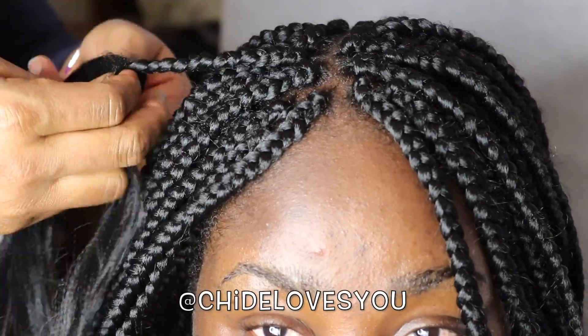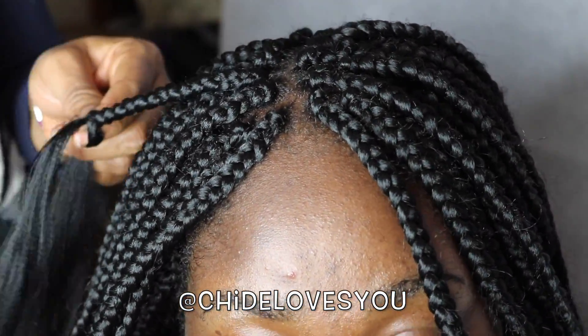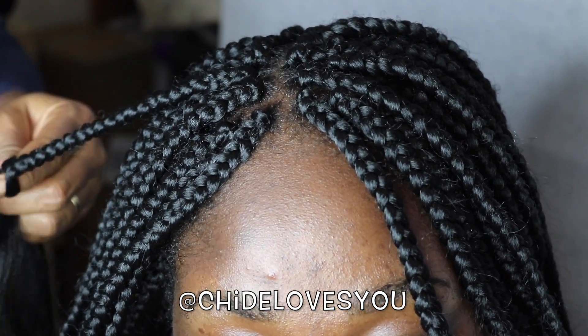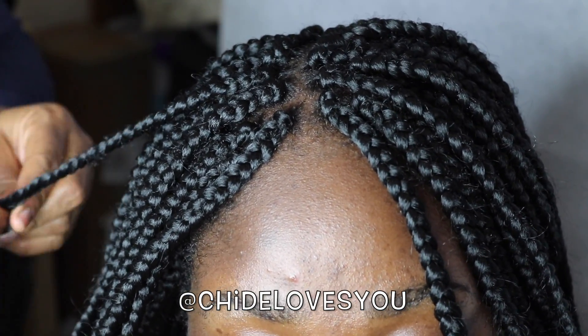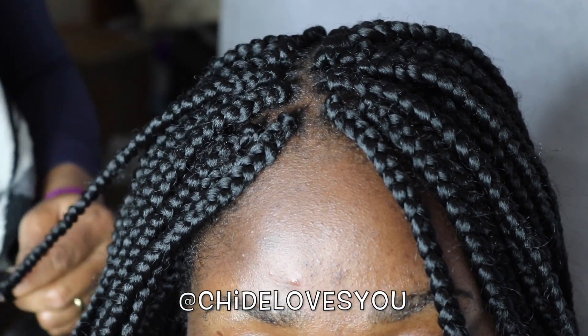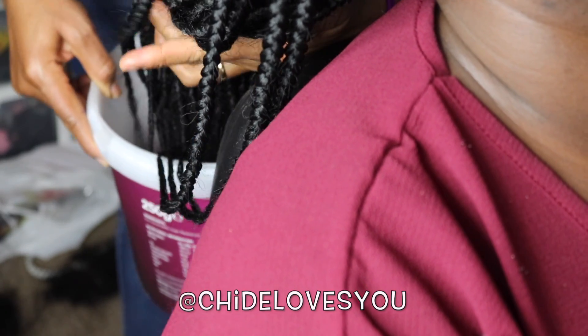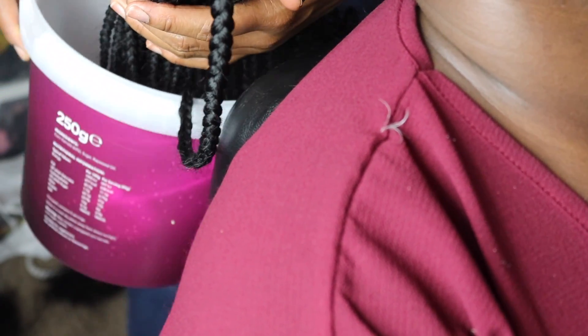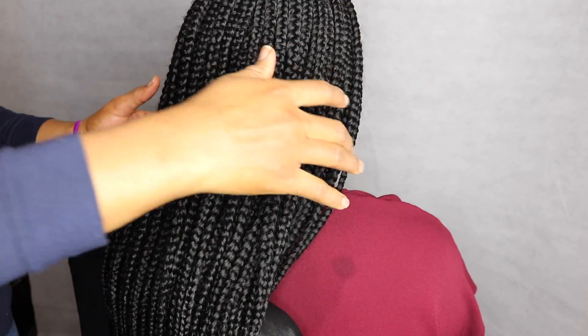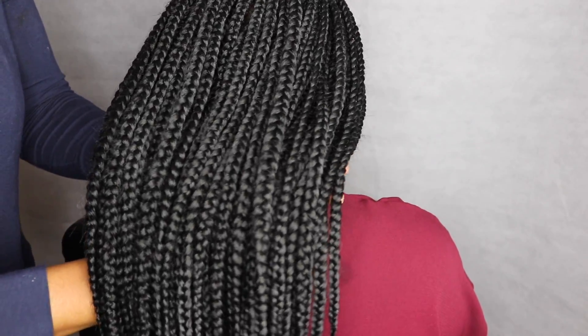We braided this hair at night — I wish I had done it at noon to use natural light, but I'm using my ring light here to film this part. I've now finished that last strand. Next, dip the hair in hot boiling water. When doing this, be very careful not to spill the water on the person you're making hair for or on yourself — be extra careful and keep a towel by your side to wipe away the water.